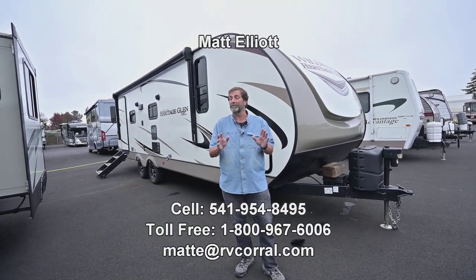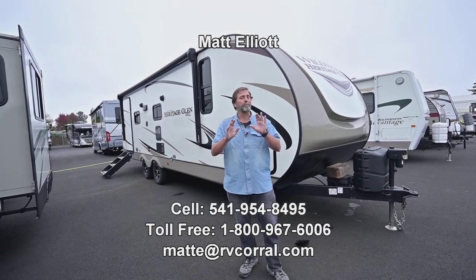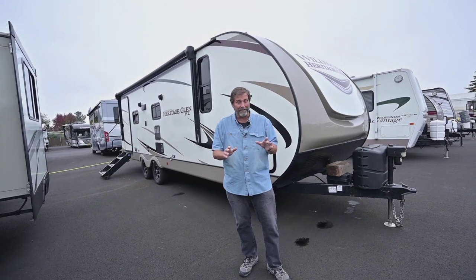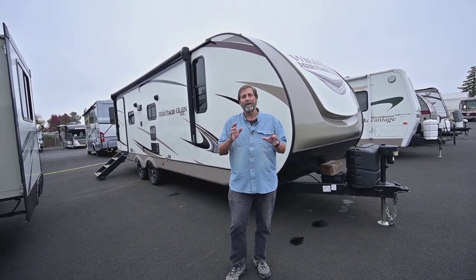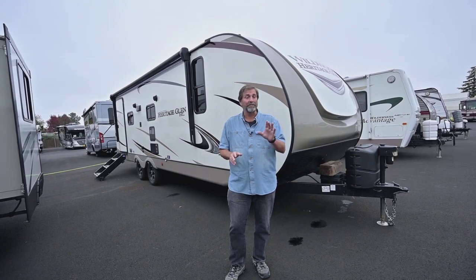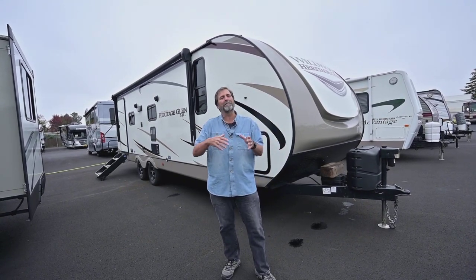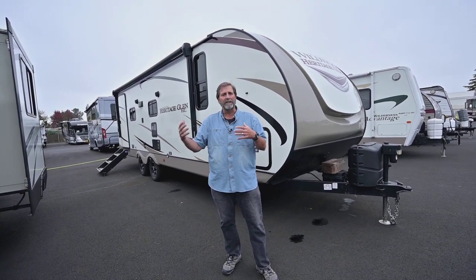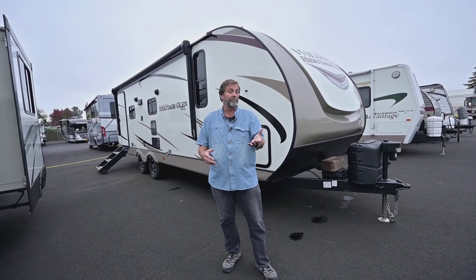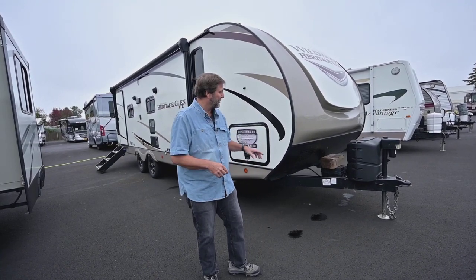Hi everybody, my name is Matt Elliott and I'm here at the RV Corral today to show you a fantastic rig that just came in. This is like brand new — it really is. This is a 2021 Hyperlite RL-HL, it's a 24 RL, and it's a great floor plan because it's got the rear lounge, lots of light and windows, really convenient seating and good pantry space too. Let's take a look around the outside first.